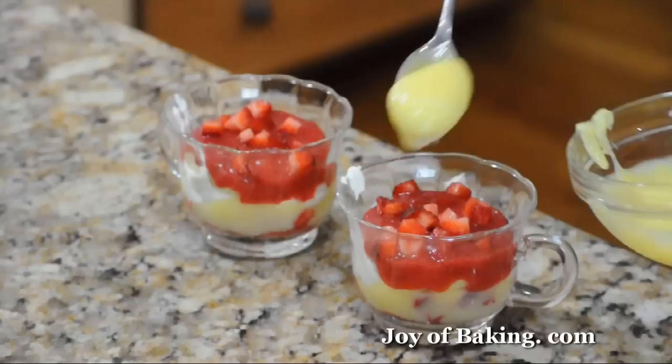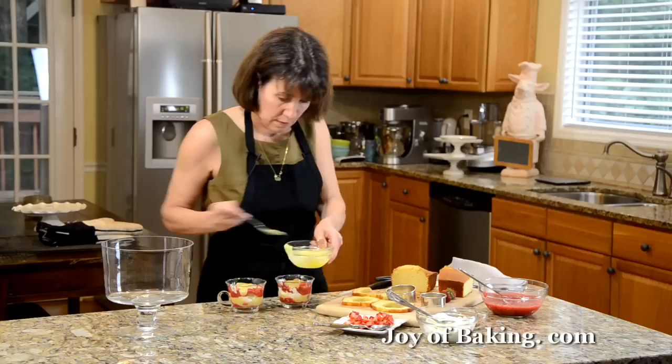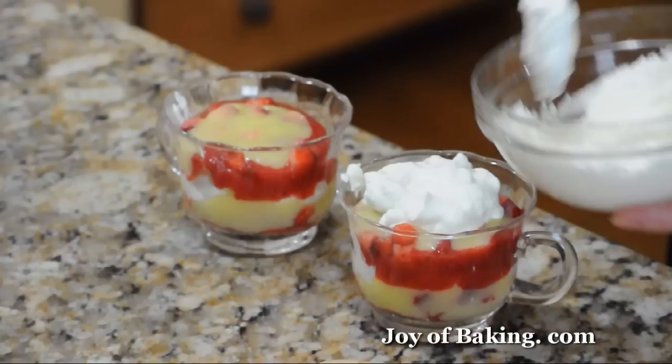We need the lemon curd for this layer. And then the final thing, I'm going to put a nice dollop of whipped cream over the top.